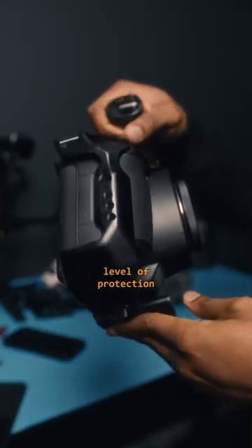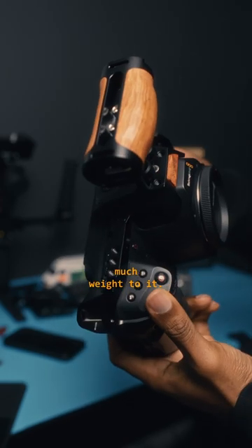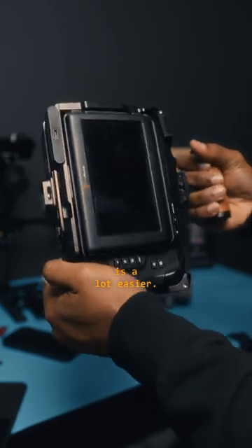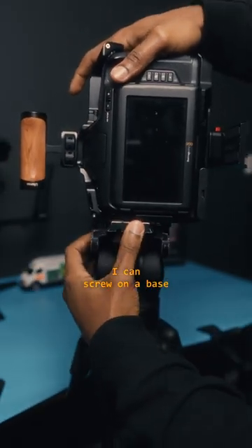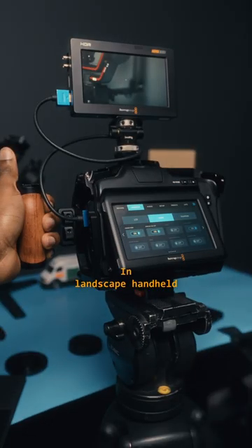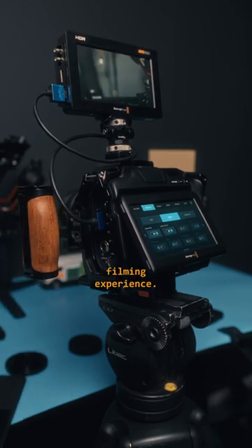Cages add an extra level of protection, guarding your camera from any accidental drops while not adding much weight to it. Filming handheld in vertical mode is a lot easier. I can screw on a base plate on this side of the cage and mount it on my tripod. In landscape handheld mode I can screw on a side handle for a much more comfortable filming experience.